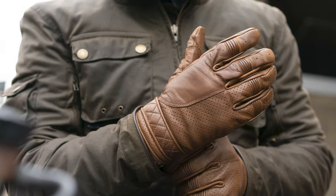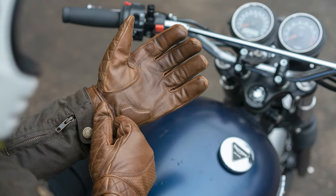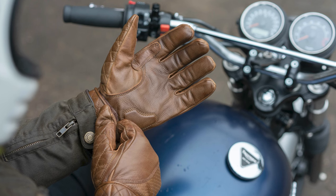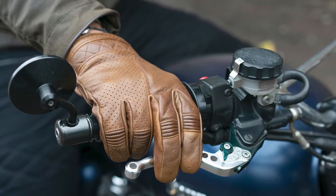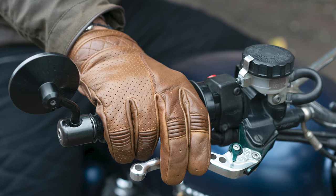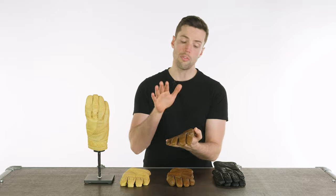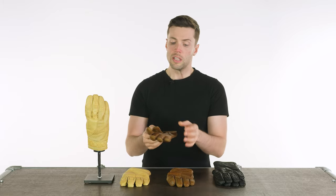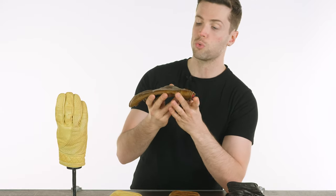The aniline treatment helps the dye adhere a little bit more deeply to the grain of the leather, meaning that when you inevitably scuff these things up as you use them, they will start to get their own identity but they won't lose that lovely colour. They've used five-strand cotton thread for the stitching — it's nice and tough and durable. These are a very simple glove and they are actually a short cuff as well.